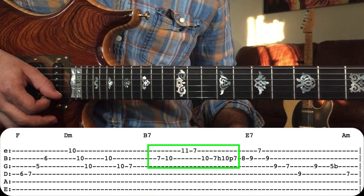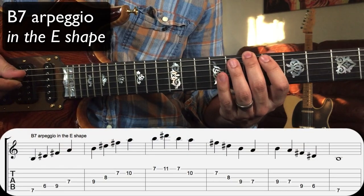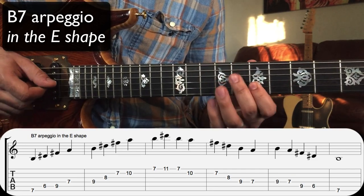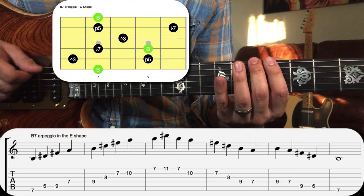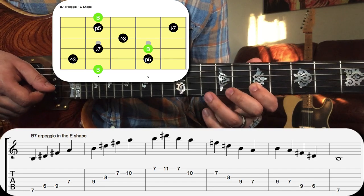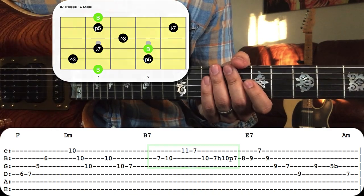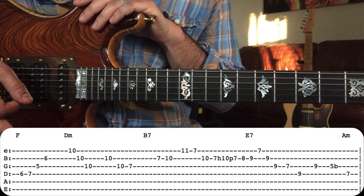Let's take a look at the B7 arpeggio out of the shape we're in, which is the E shape — we've got root, third, fifth. All of these notes right out of the B7 arpeggio. You can see the theme here: pretty much every chord he's come across up to this point, he's just been playing straight arpeggios. You can hear how good it sounds.